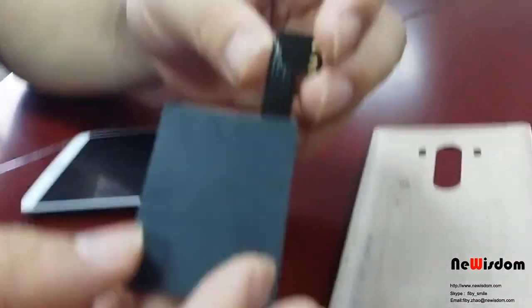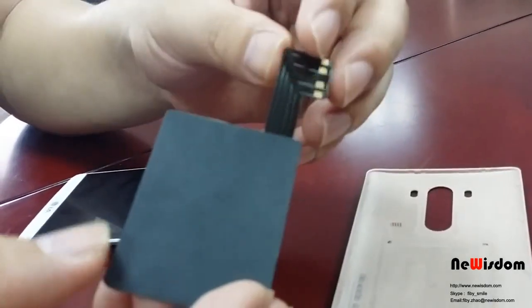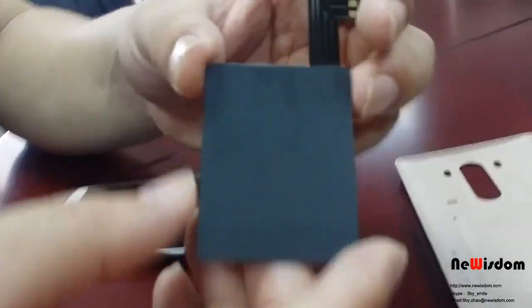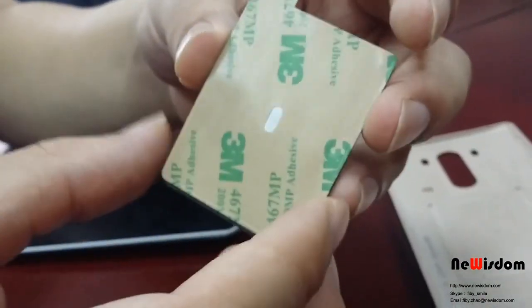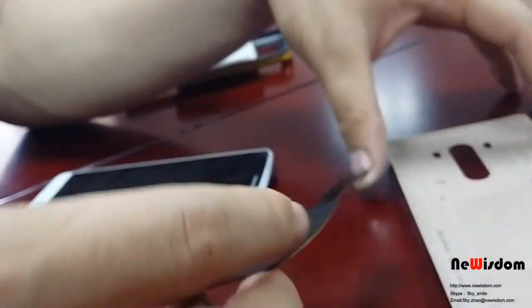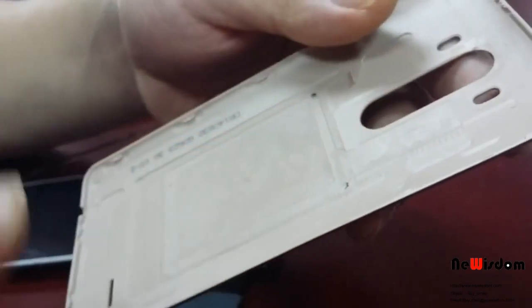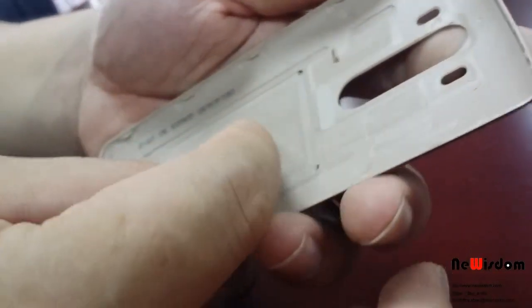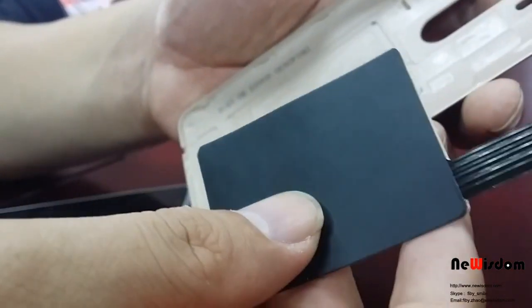Hello, here is the newizen. Today I want to show you the PMA charging chip for LG G3. Now let's look at what is in the front and back. This is the original cover for LG G3. You need to remove the original tape first and install it instead.